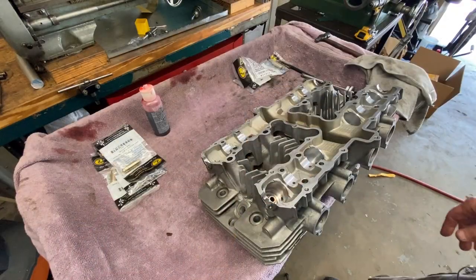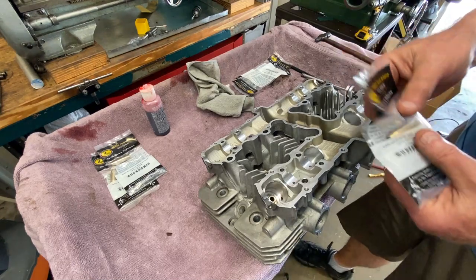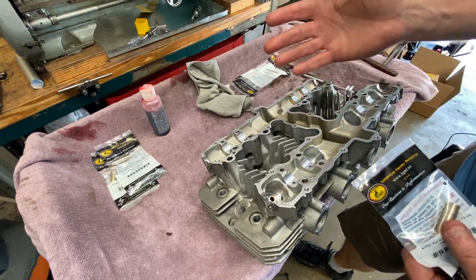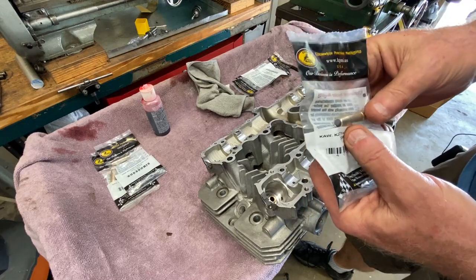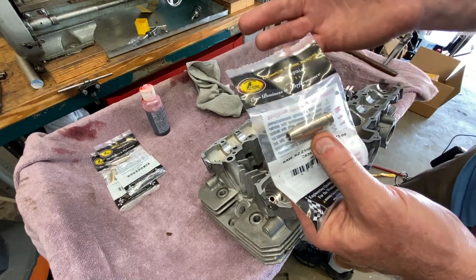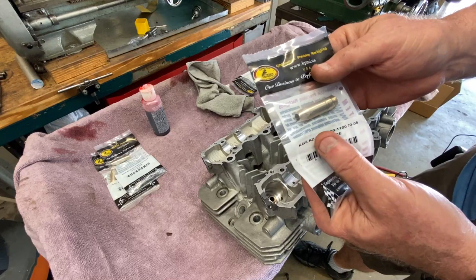I have no idea what I'm doing, but when has that ever stopped me? So what I'm doing here is installing new valve guides. I got the old ones out — sketchily, but I got them out. What I have here is the Kibble White standard intake valve guides — these bronze composite, aluminum bronze, or magnum bronze or whatever they're called.